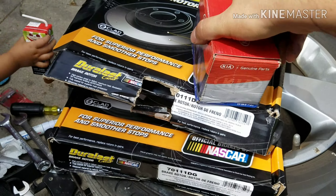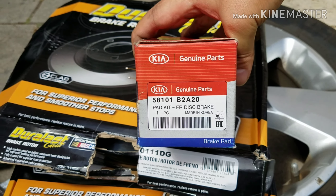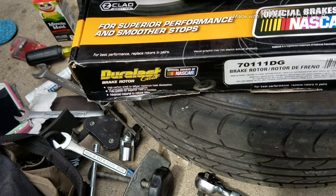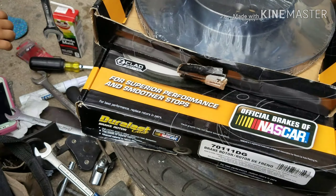So this is what we got. We got the brake pads from the Kia dealership. And this is the brake rotor — we got this one.